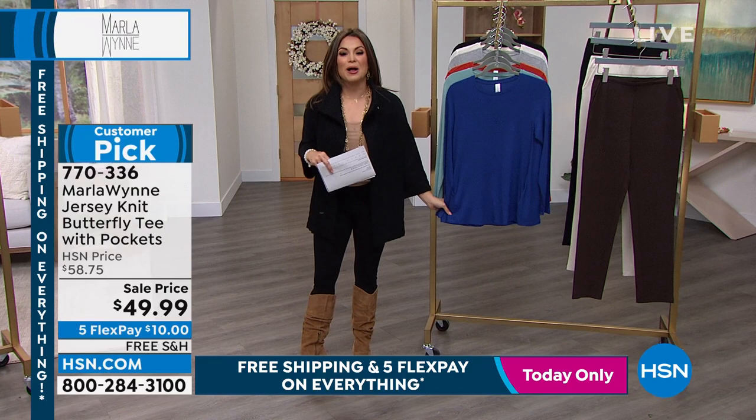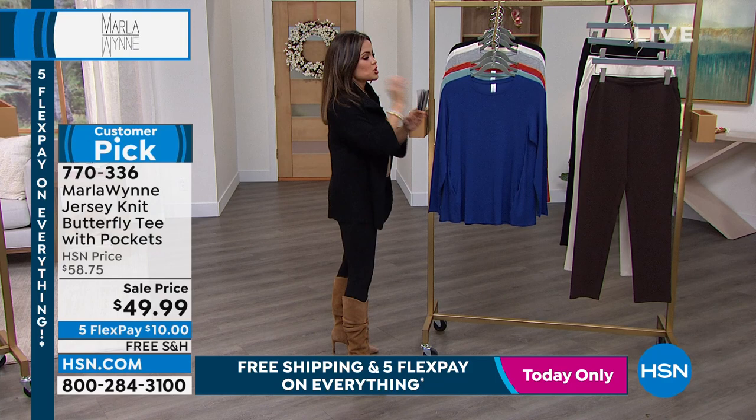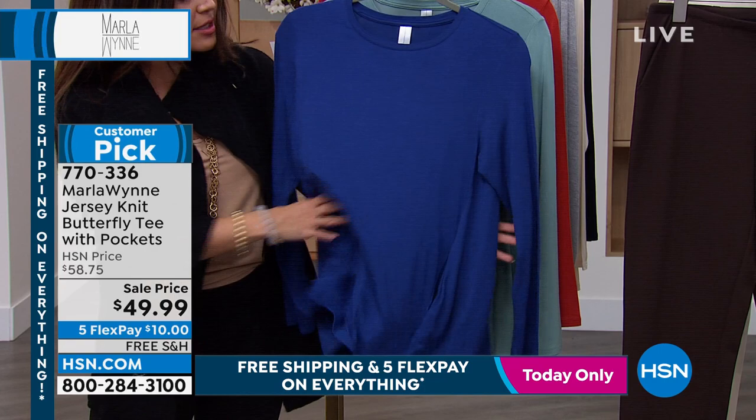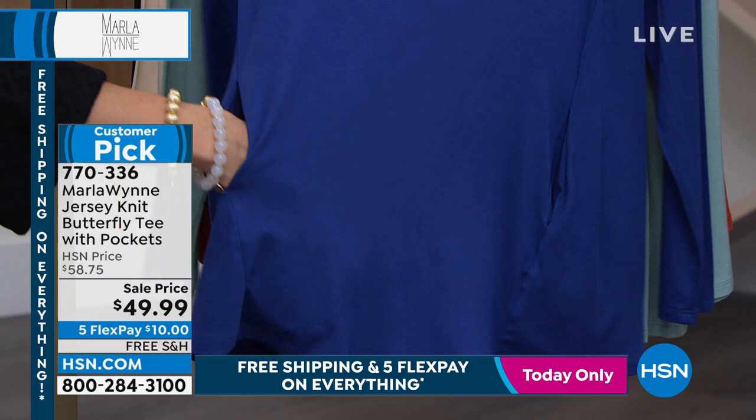It is such a well-reviewed customer pick item, and it is on sale right now. It is the softest stretch jersey knit, but just like your other pieces, it has more heft to it, more quality to it. You can feel it when you grab it and put it on. You can see in how it flows — it doesn't wrinkle up on you, which is great. It has pockets.